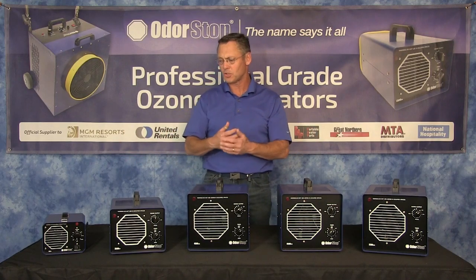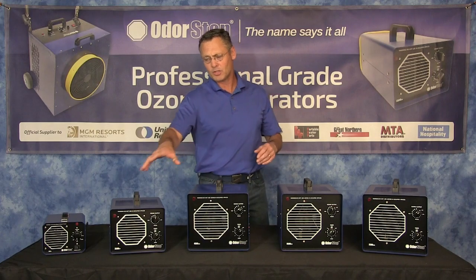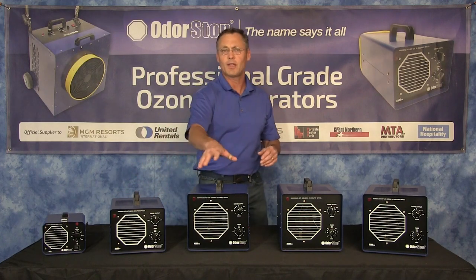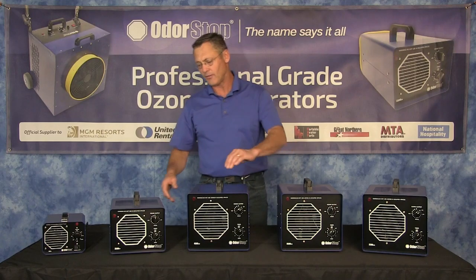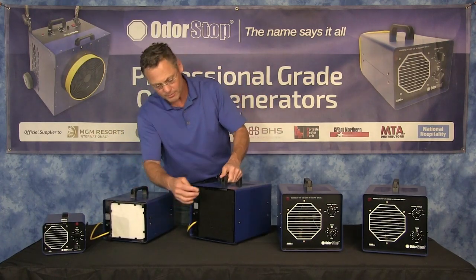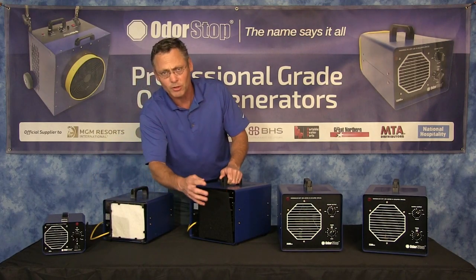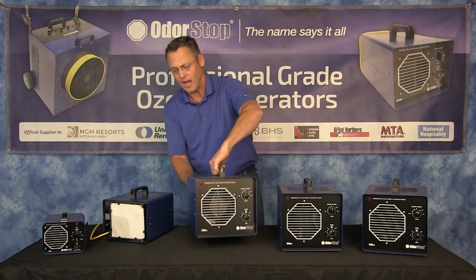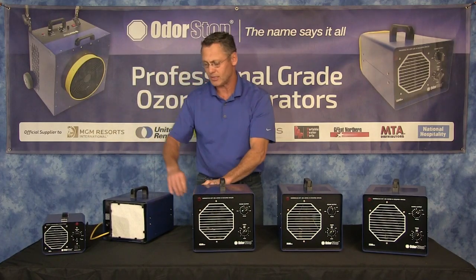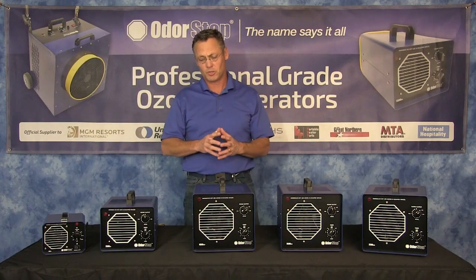Here's how we've accomplished that. Instead of one UV bulb, we now have two. We went from a 100 CFM fan to a 300 CFM fan. We also have a charcoal filter on the back instead of a regular Sporax filter. So you can still kill odors, bacteria, and viruses at a high rate — not as high as if you just use ozone — but you can shut the ozone function off.